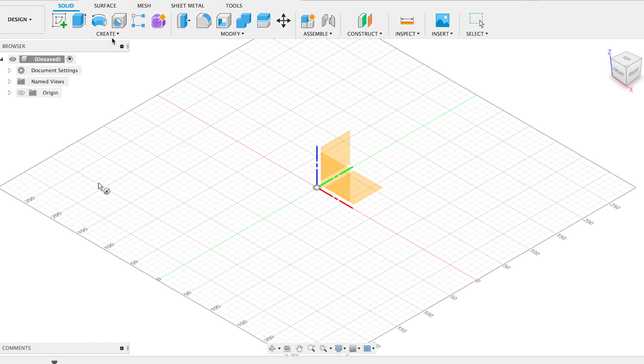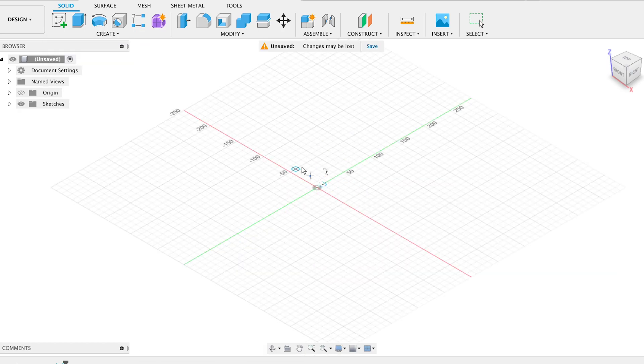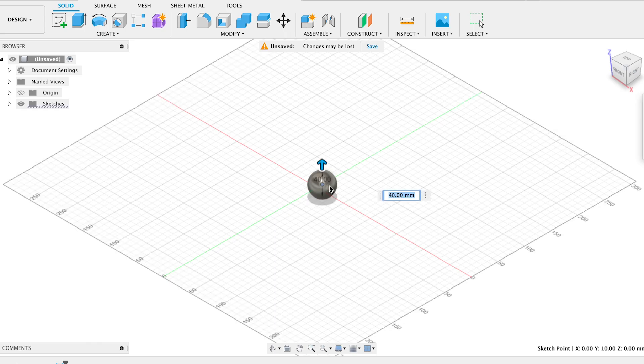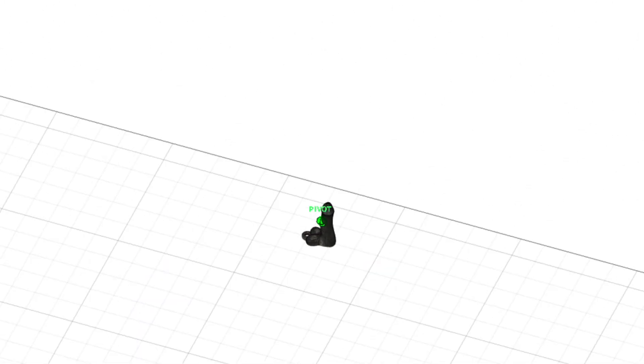Okay, now we're in Fusion 360. This is where we'll start designing all of our stuff. First, we're going to start off with a ball and then start making our whole unit. Look how fast that was — full 360 view right now. All we have to do is export this as an STL file so we can upload it to Cura.